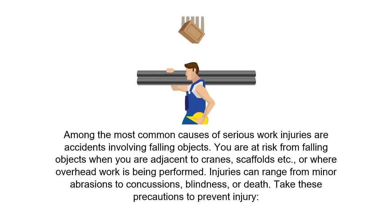Among the most common causes of serious work injuries are accidents involving falling objects. You are at risk from falling objects when you are adjacent to cranes, scaffolds, or where overhead work is being performed. Injuries can range from minor abrasions to concussions, blindness, or death.